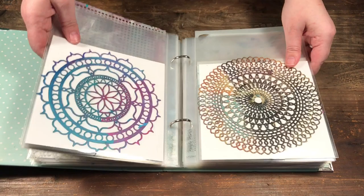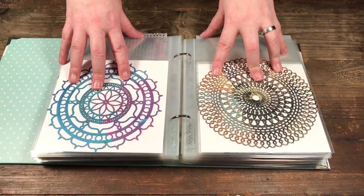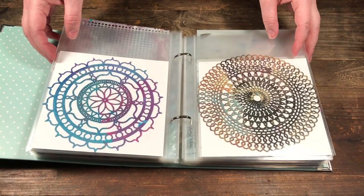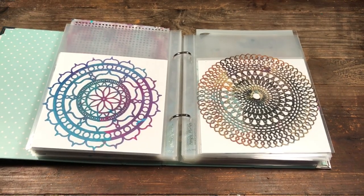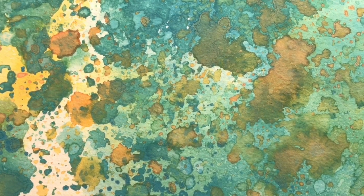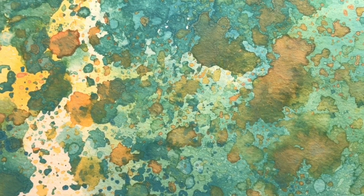So there you have it — I've put all my 12 by 12 stencils in a large binder and the 6 by 6s in the 6 by 8 snap album. Now I feel I'll be able to use and see my stencils a lot more clearly. Thanks for watching — be sure to give the video a thumbs up and subscribe to Scrap Time on YouTube. See you next time, bye!